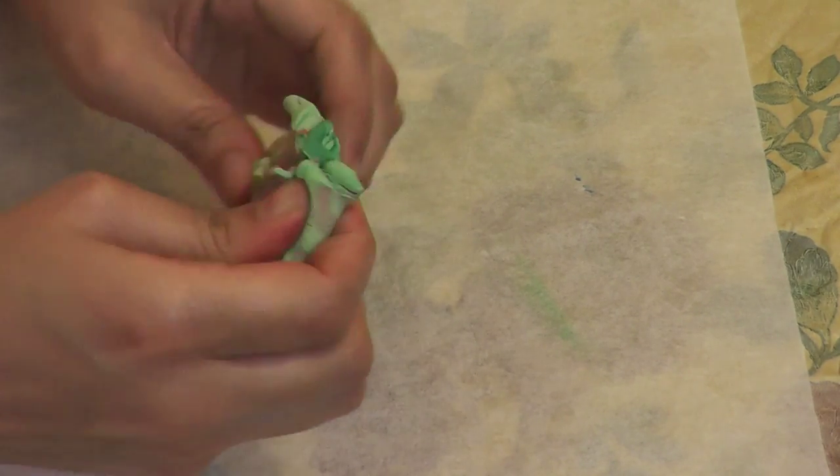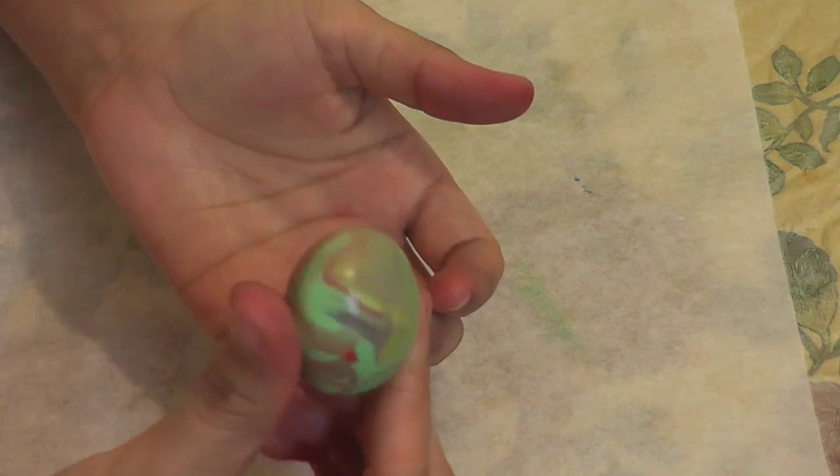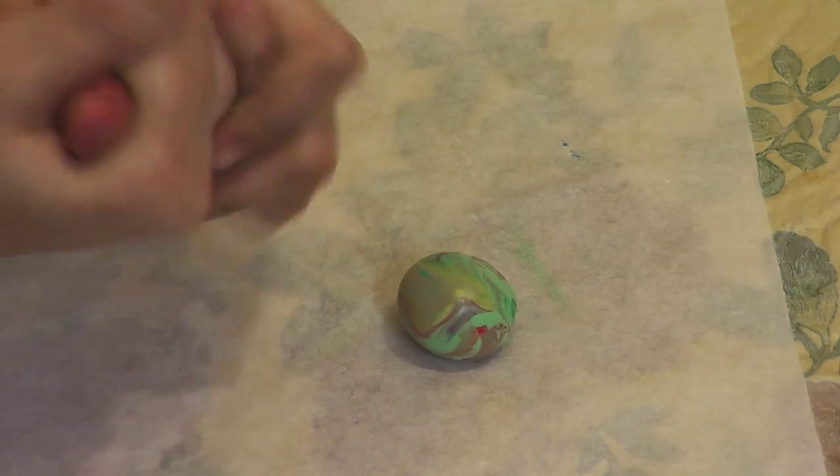We are almost done — remember, don't over-knead it. When it's done, press and roll it between your palms and see the magic. It looks exactly like a marble. This procedure is called marbling. And of course, grease your hands whenever you need.